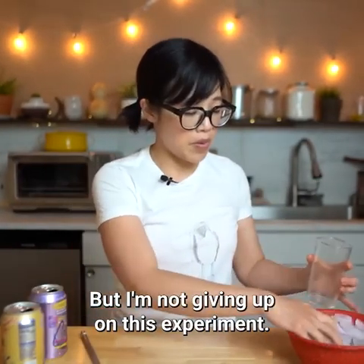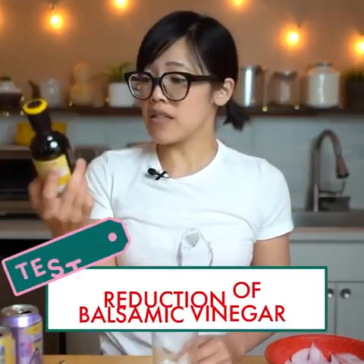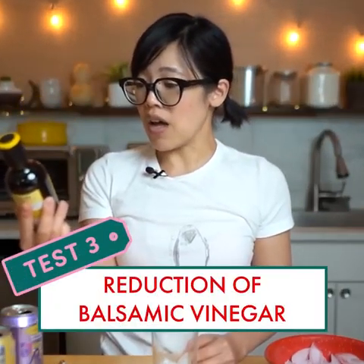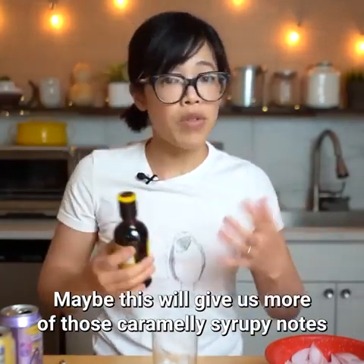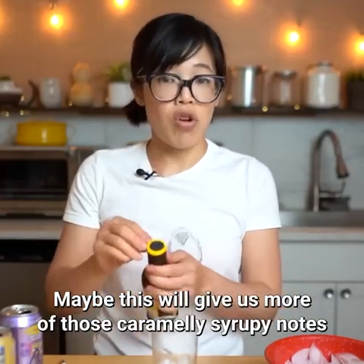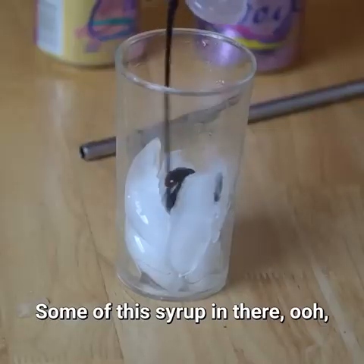But I'm not giving up on this experiment. Let's try this — it's a reduction of balsamic vinegar, like a syrup, so more concentrated. Maybe this will give us more of those caramelly, syrupy notes that we're thinking of when we think of Coca-Cola. Adding some of this syrup in there.